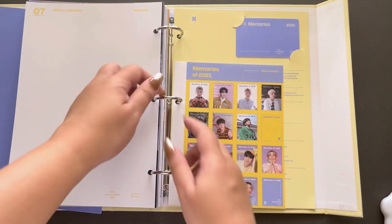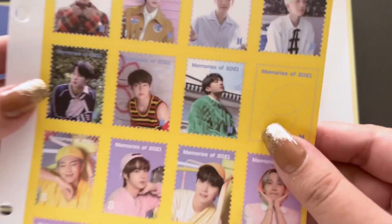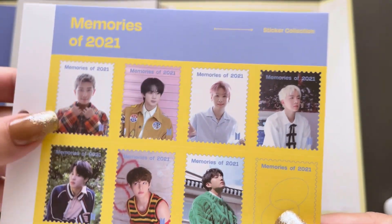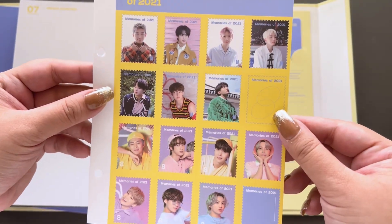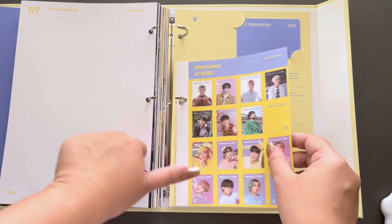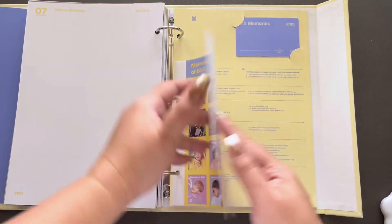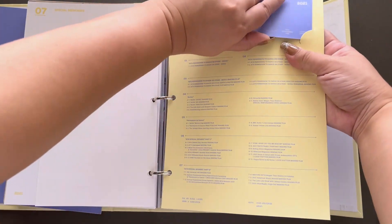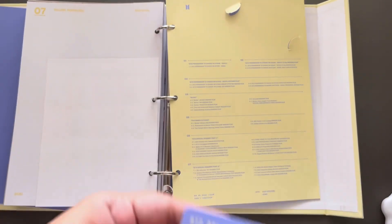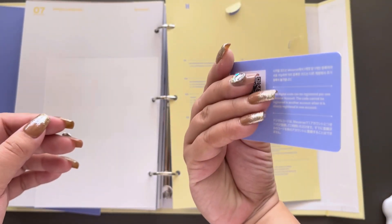What's this? So, we have a little sticker set right here. That is so nice, I love this. I wish they made this into a photo card set, but okay, I'll take it. And then of course we have the actual digital code card right there. I'm going to pop it out. Yep, it's definitely the digital code card. Wow, it's a nice card.